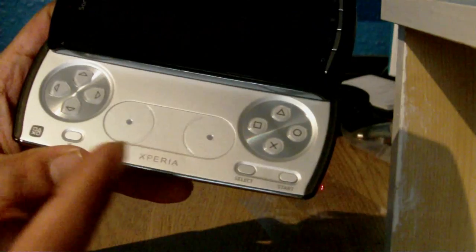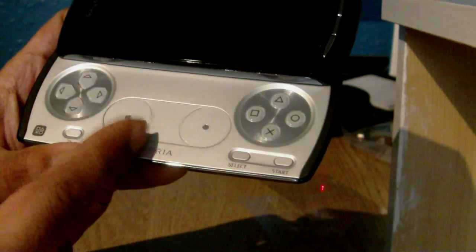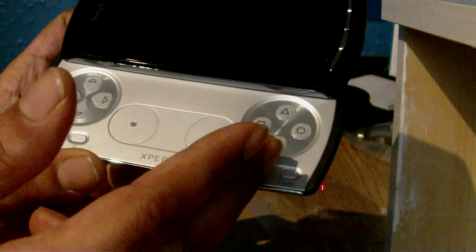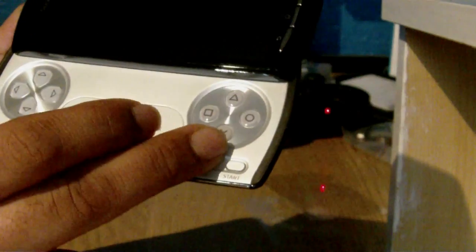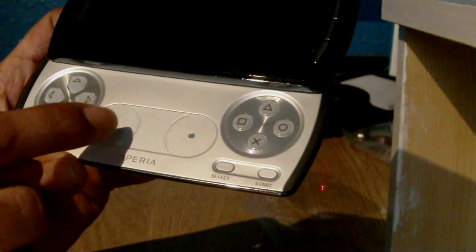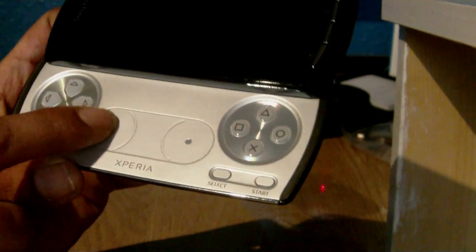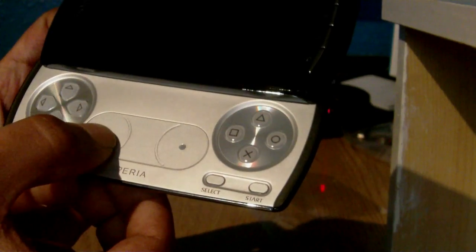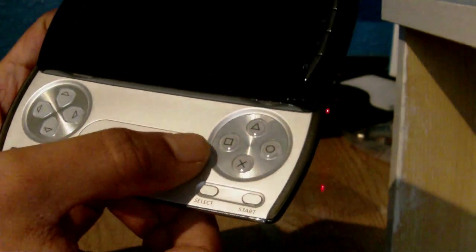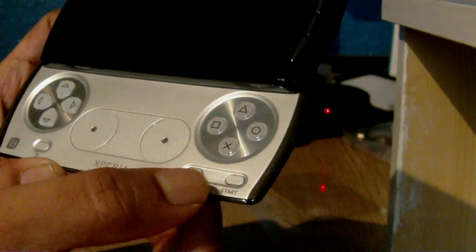And this is what I'd assume you'd want the phone for. This is the first PlayStation certified phone, and you've got the standard PlayStation controls: triangle, circle, X and square. You've got your D-pad and you've got the touchpad. It feels pretty good really — you don't really have to look at it to know where you're touching, because you've got that little gap in the centre. And that circle around the pad, and you've got the select and start buttons.